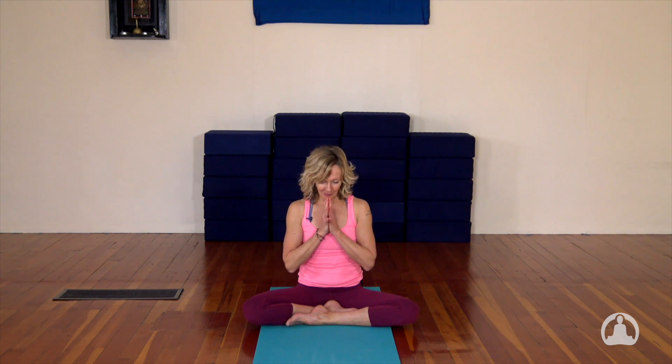Bring your hands together at your heart. Thank yourself for playing in Chaturanga. Namaste.